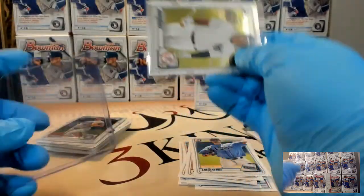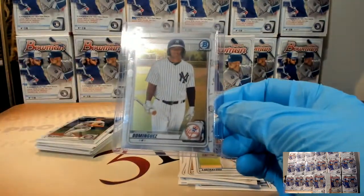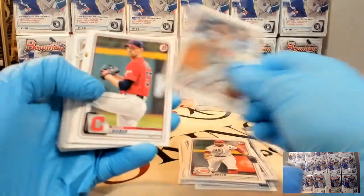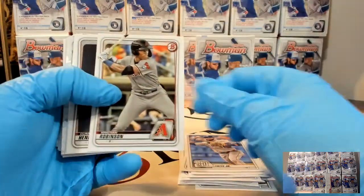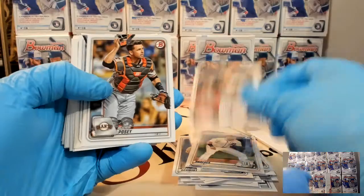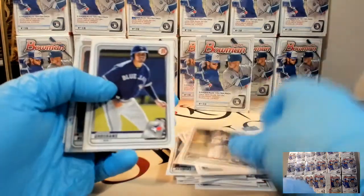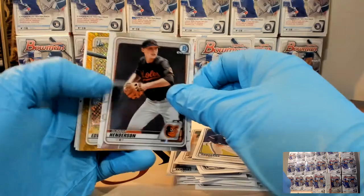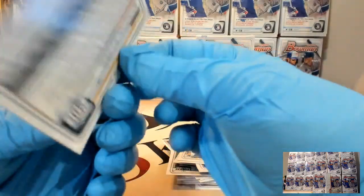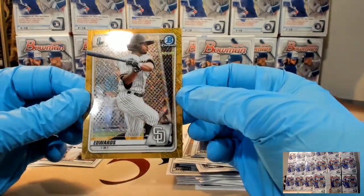I did open a handful of cello packs that I got at my local Walmart - I had no luck whatsoever in those. There's a Luis Robert rookie. Got some gold shimmer - first one! How about Edwards? Numbered 4 of 50, to the Padres. I see Padres on your missed team list - that's not good. Xavier Edwards gold shimmer. Nice.